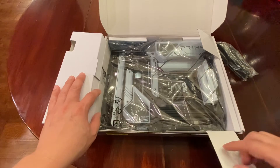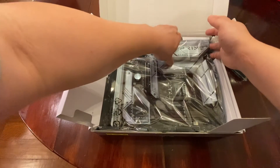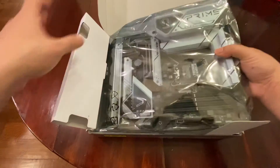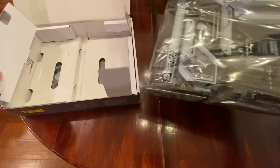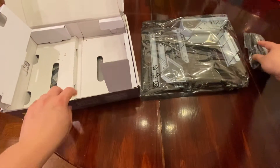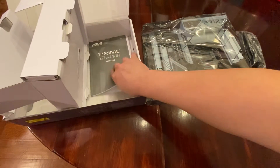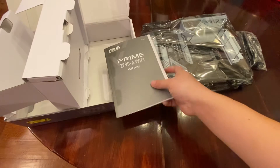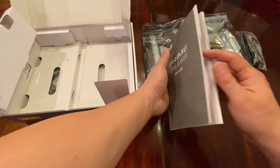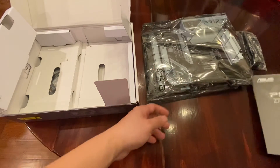Let's see what else is in here. I think we can take the motherboard out. Let's take this motherboard out and put this box to the side. Over here we have the manual — got the manual and some technical updates. Put that to the side.